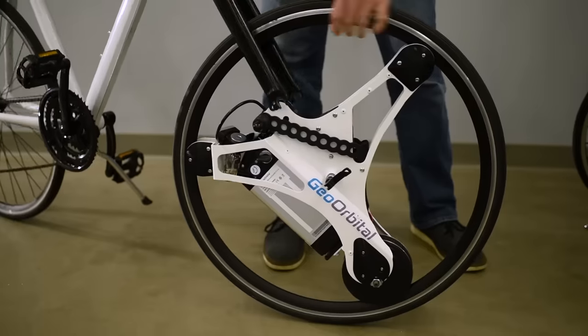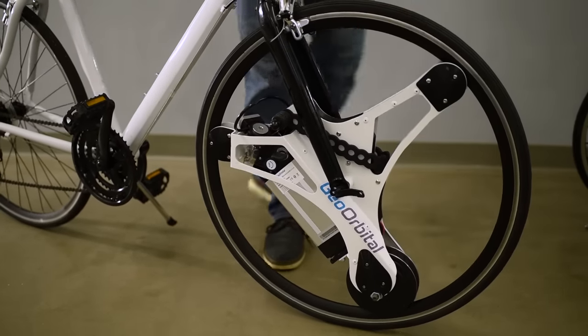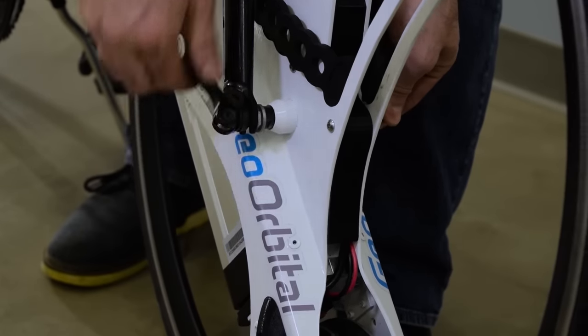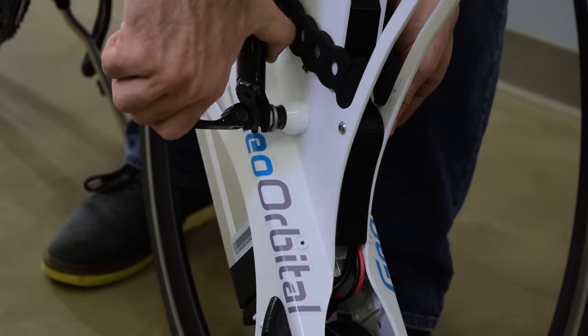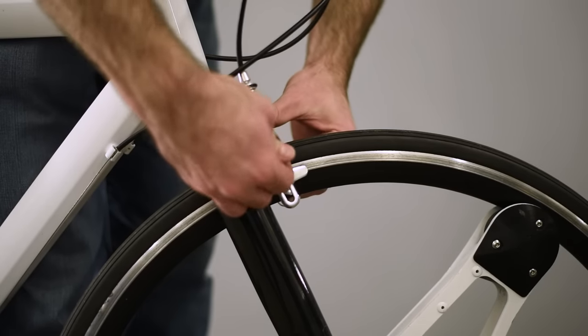Now we'll grab the Geo Orbital wheel and reverse the process. Align the axle with the fork, push down firmly so you're sure that it's seated on both sides. Then take the quick release, spin it clockwise until it's snug, and then take this lever and rotate it 180 degrees. That should take a bit of force to lock it in firmly. Then we can tighten your brakes back up around the rim.